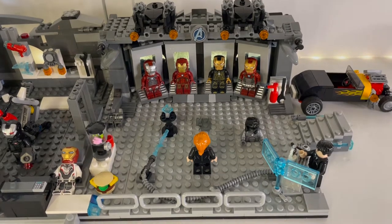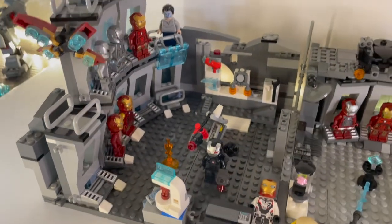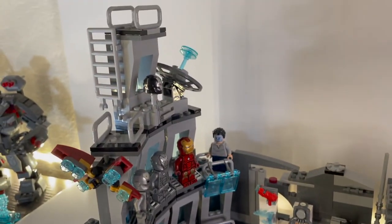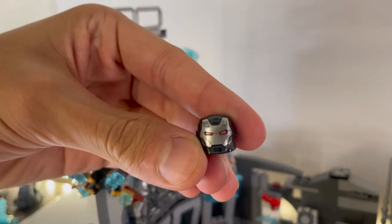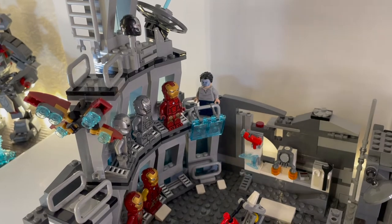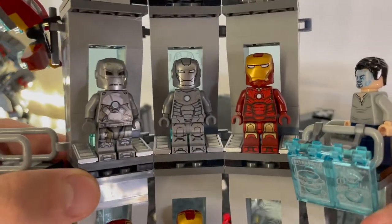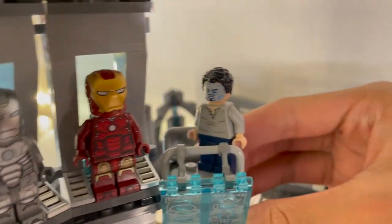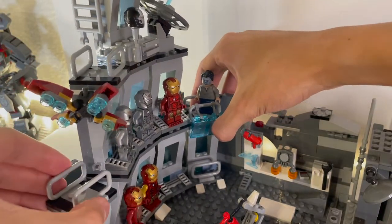Moving on to the more interesting part — the new things I added, most of which is the Hall of Armor. Up here we have a little satellite dish as well as a War Machine helmet from the Helicarrier. Moving to this middle section, you can just pull this whole part out. We have the Mark 1, what I call the Mark 2, the Mark 3 from the Iron Monger set, and the Tony Stark minifigure — he has a little hologram projection on his face, which makes it look like he's controlling an armor.